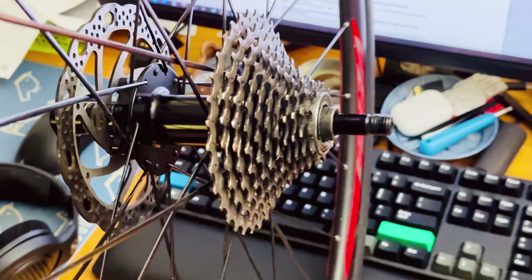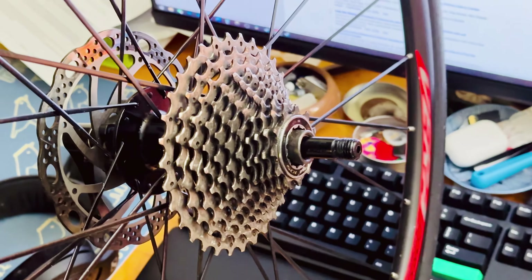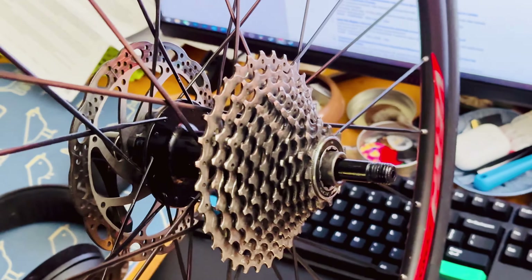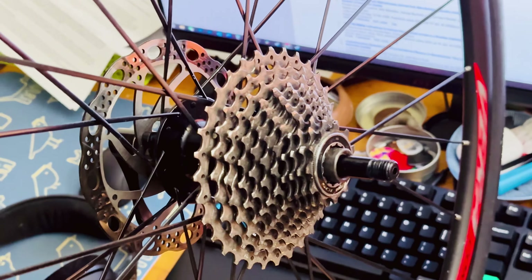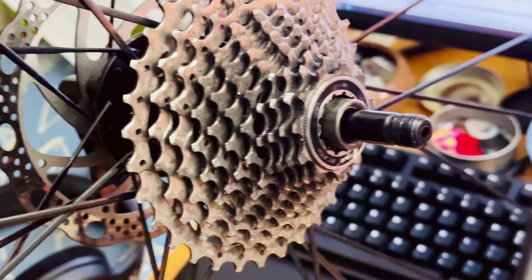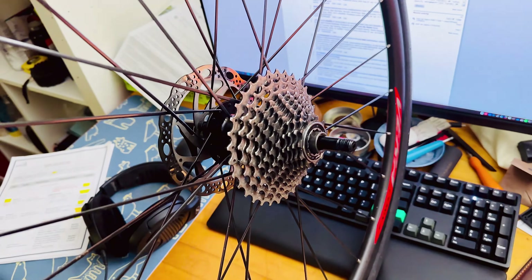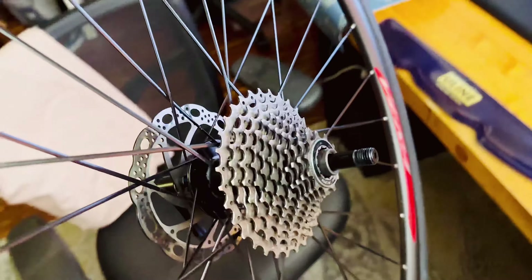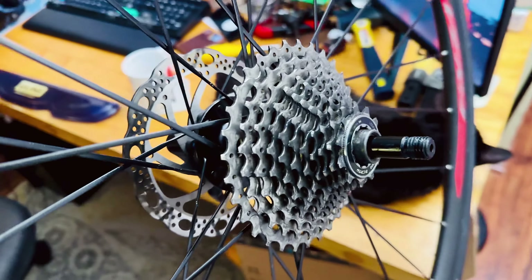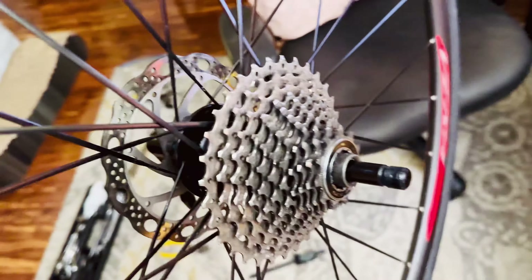I just want to share this with you guys in case you have the same issue. I almost bought a brand new cassette, wheelset, and rear derailleur because my shifting was not precise, and this little loose nut was actually the cause. Thanks for watching — I hope you found this video helpful. If you did, please hit the like button or subscribe to my channel. I'll have more bicycle maintenance related videos coming out for you guys. Take care.